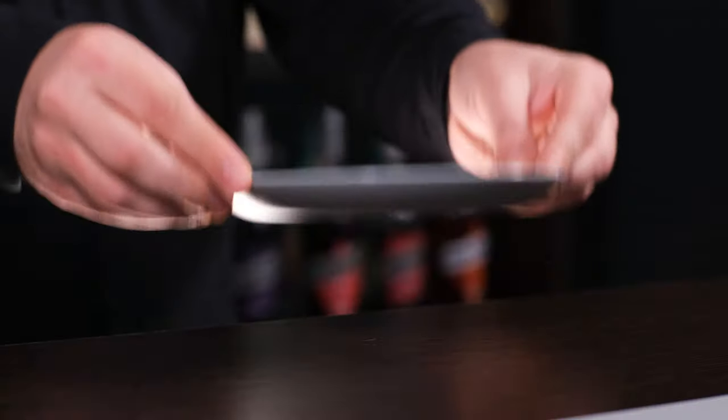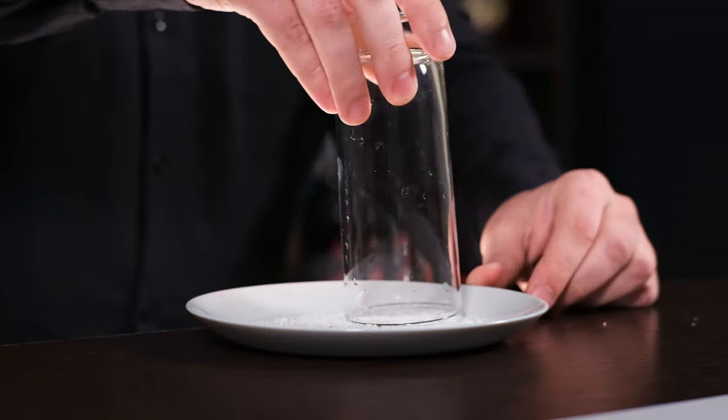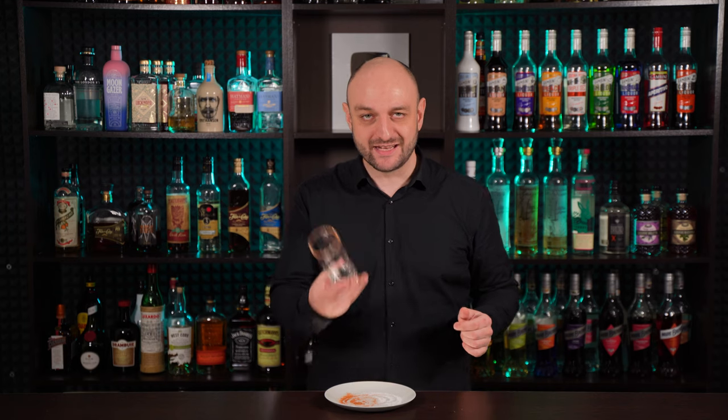The first thing we're going to do is rim the highball glass with salt and tajin, and set it aside.